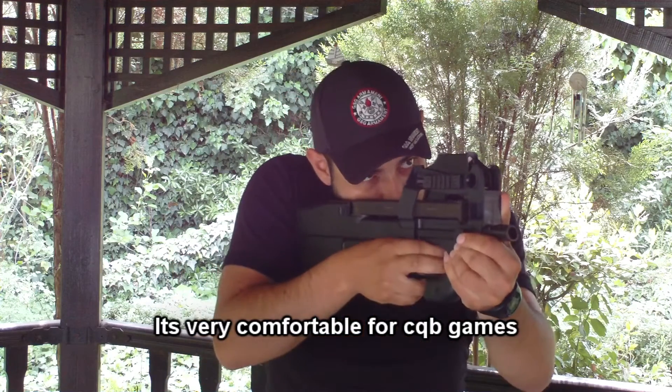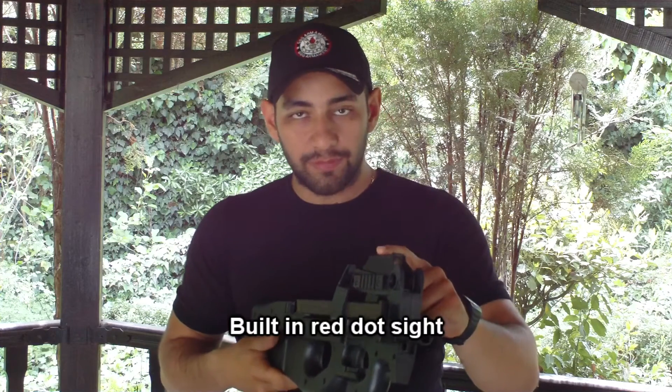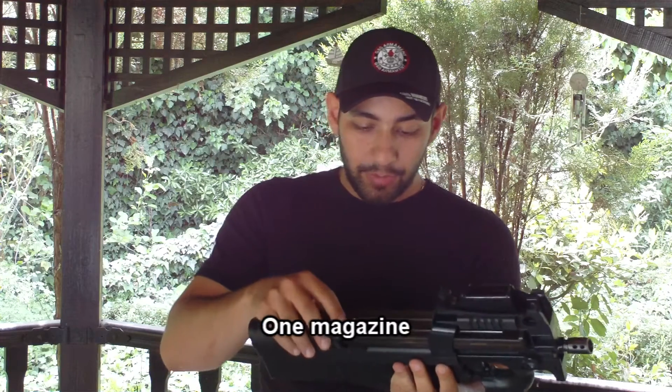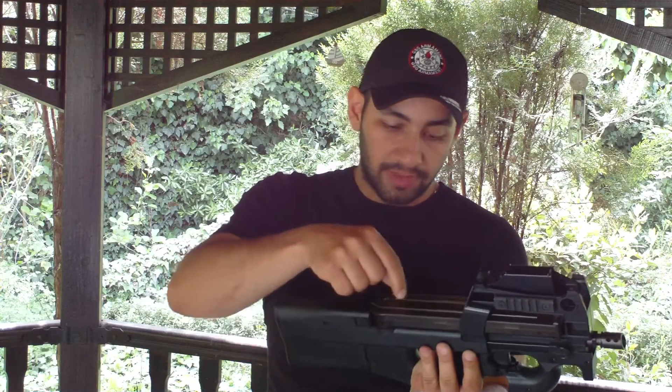This is a CQB game gun. It has a 20mm rail on the right side and a red dot sight with two batteries. One is included.